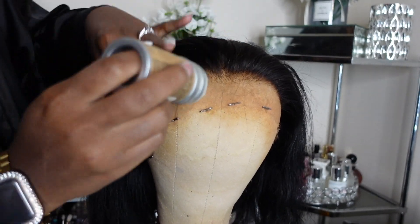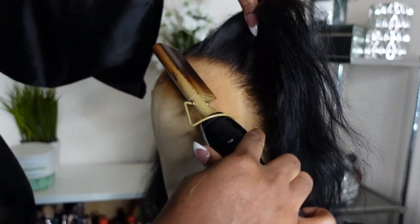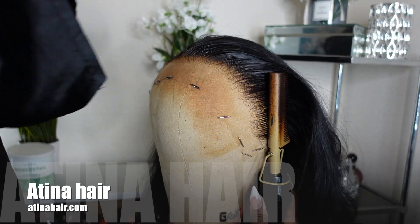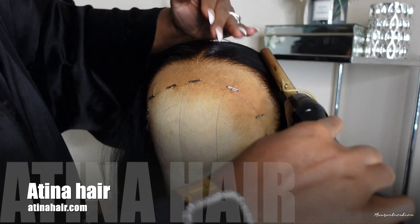Hey guys, if you've stumbled on this channel and you're new, welcome. My name is Monet. If you're returning, welcome back. I am back with a hairstyling video. We are going to be reviewing this cute bob from Artina Hair. I will put all the information down below for you guys — definitely check out the links in the description box. That's going to lead you to this wig.